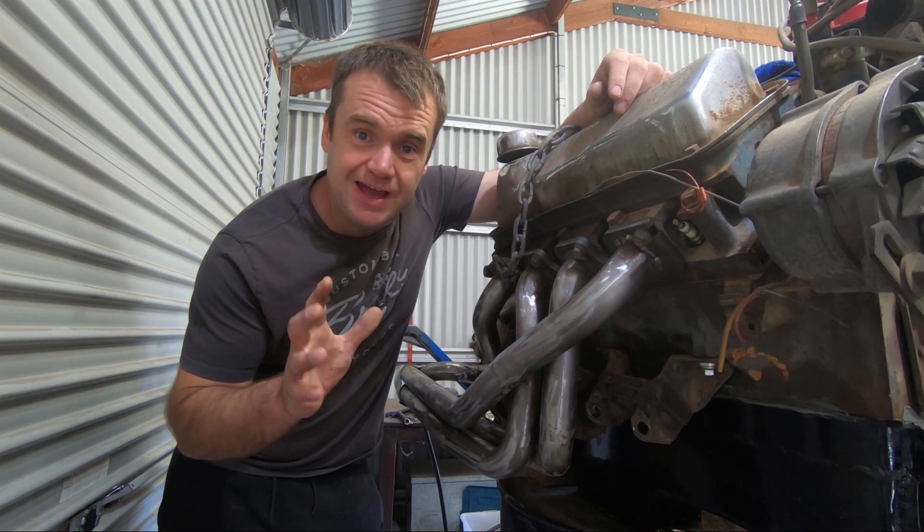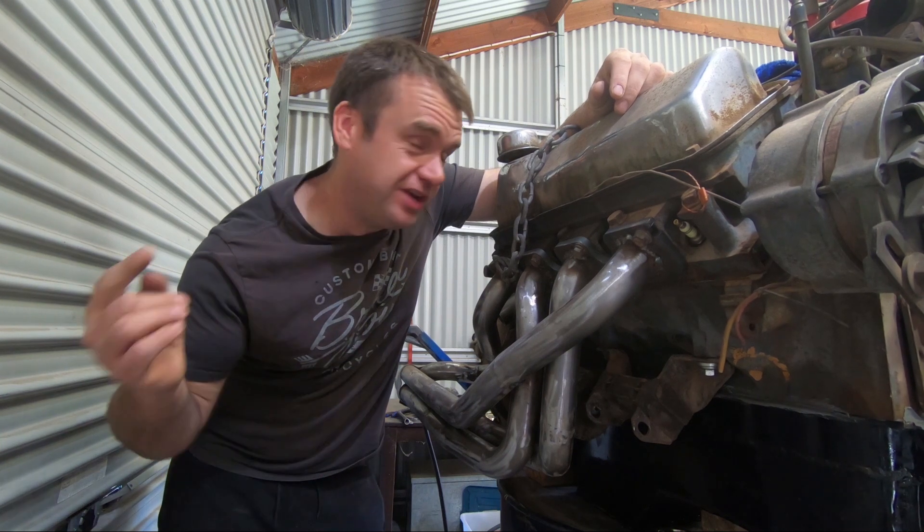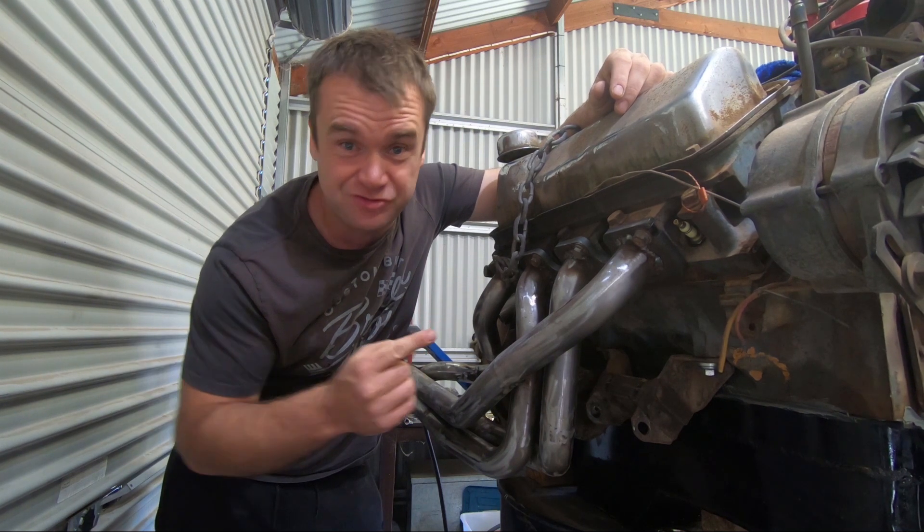Welcome to Haightley Motorsport. Today I'm going to show you how I made these sweet headers for the 302 Cleveland in the Haightley Motorsport F600 racecar.